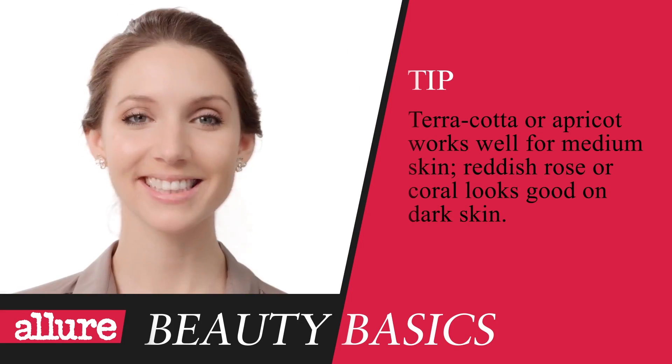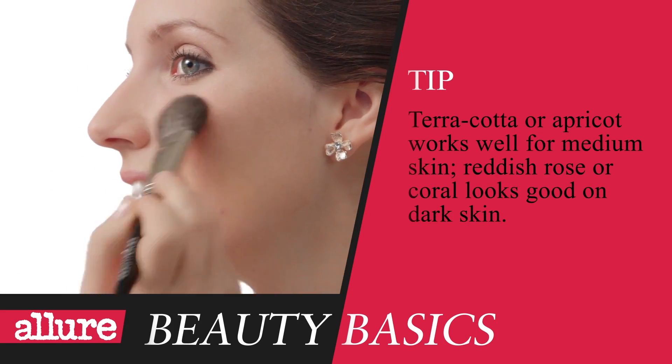Blush, so you won't look washed out in your photos. Since you're pale, I'd suggest a light peach or pink color. I think I'll go with this one. Smile in the mirror and brush it over the apples of your cheeks.